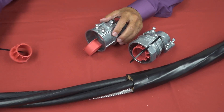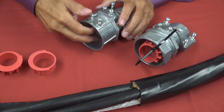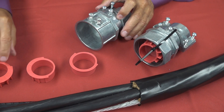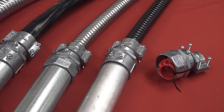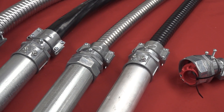Each fitting comes with a built-in endstop and additional endstop bushings that accommodate different size cable bundles. One trade size fits several cable types and sizes, including flexible metal conduit, for super convenience and versatility. This also reduces inventory and material handling.